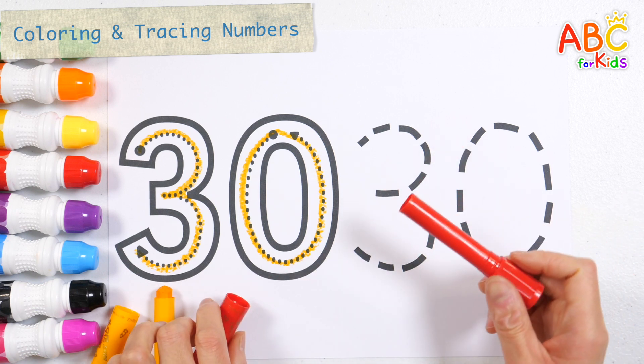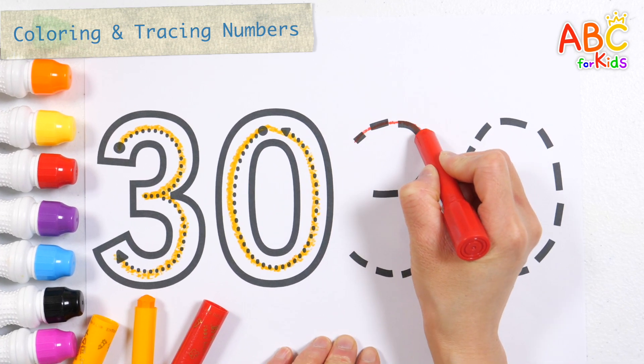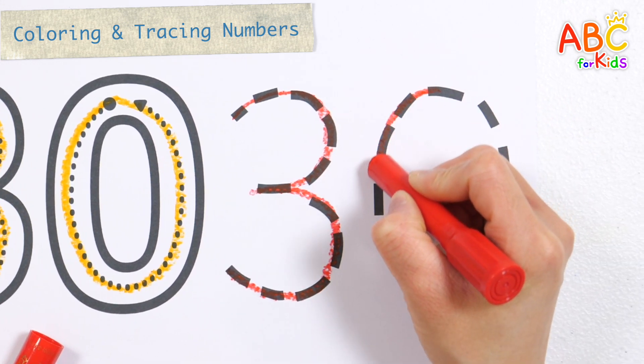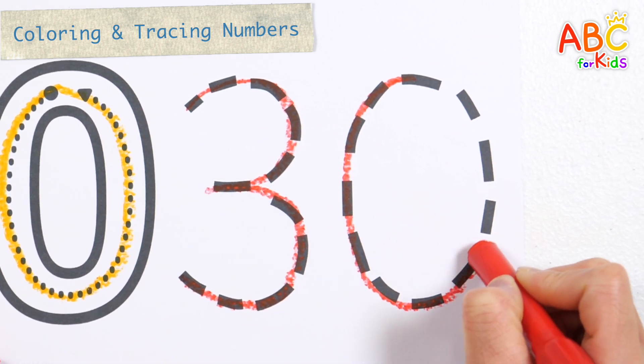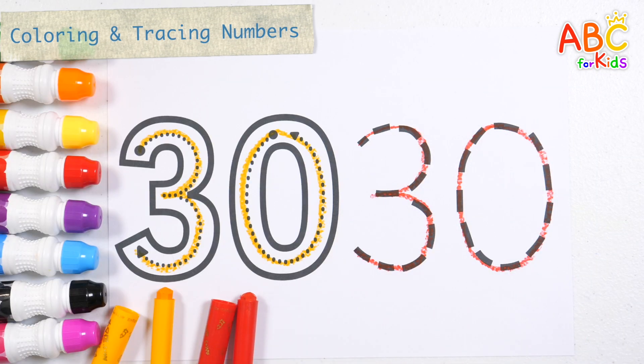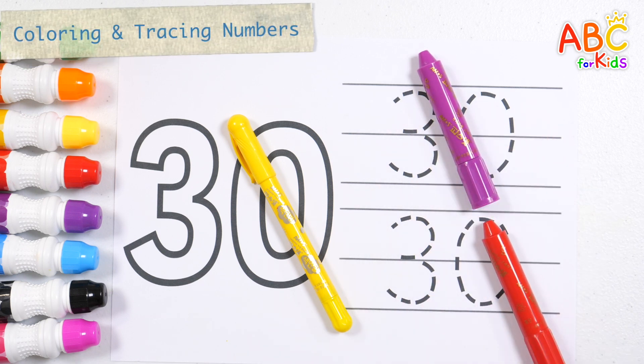Let's write numbers with a red crayon. 30. Shall we learn the number 30 in a fun way? How?